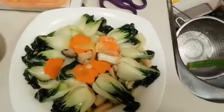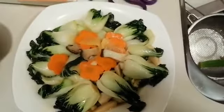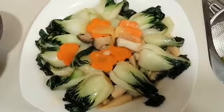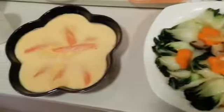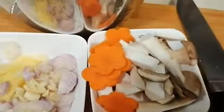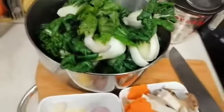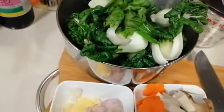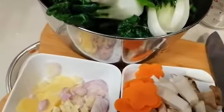Thanks for watching, goodbye — this is your friend cooking Janet. Hello mga guys, welcome to my channel, this is Cooking Janet. Today mga guys, we're going to cook gulay with mushroom.